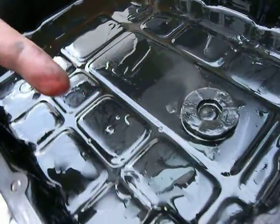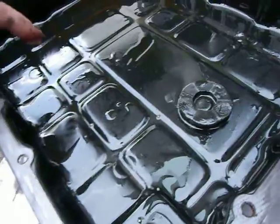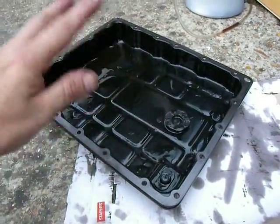I'm just going to wipe that out — I'm not going to use any solvent on it. I'm going to slap it back in to ensure no dust blows into it. So there it is. Say bye bye, see you in 24,000 miles.